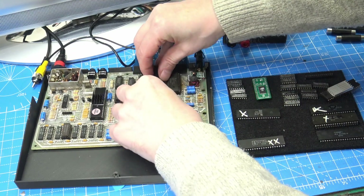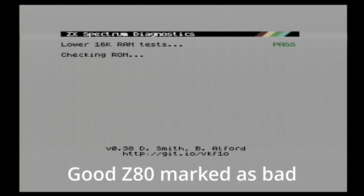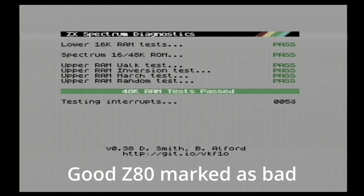The next test is another Z80. So we'll quickly get that swapped over, run the tests, and surprise surprise, this one is actually passing the diagnostic tests. So this could be a good one, and we'll test it later on — playing some games and lots more testing.